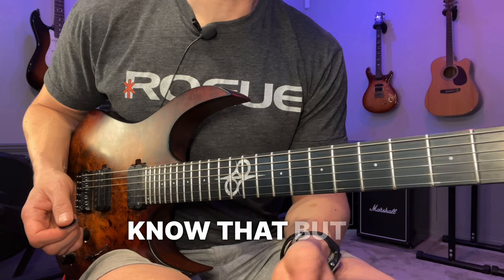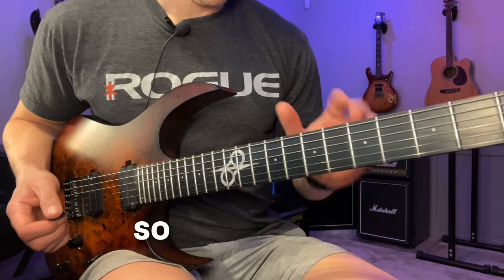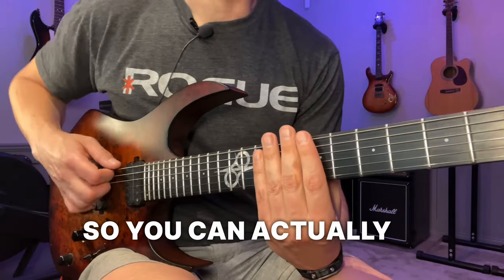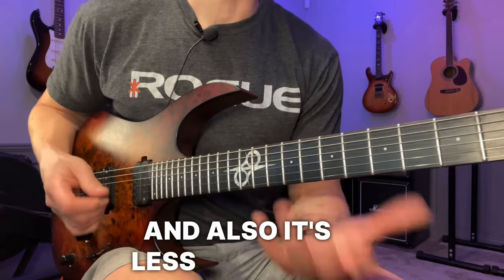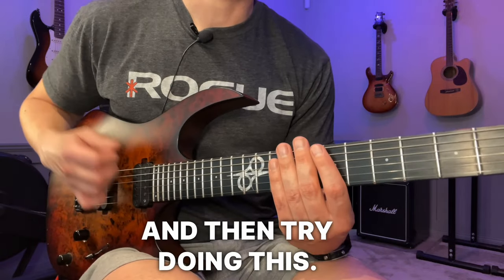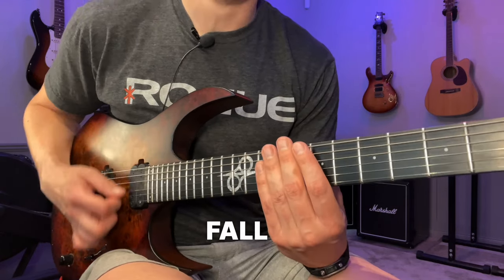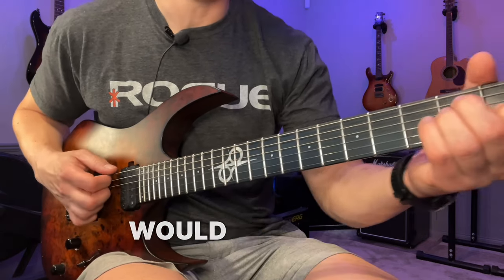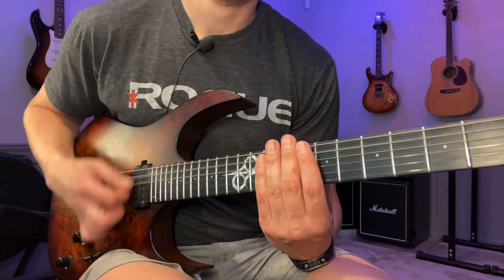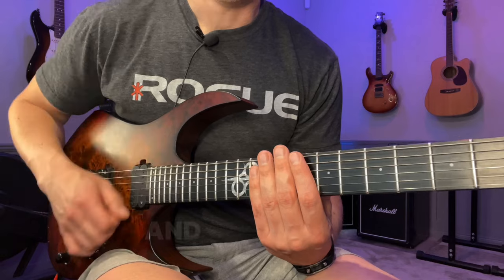It's one thing to know that, but it's another thing to find what feels comfortable at speed. I'm not amplified right now — the volume is down — so you can actually hear just the guitar, and it's less annoying. Just turn down the volume on your guitar and try this: plant your pick on the low E string, then just let the pick fall like a slow strum over an open chord, but we're just muting the strings.